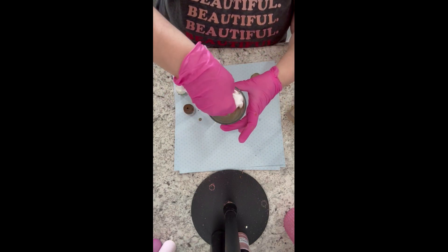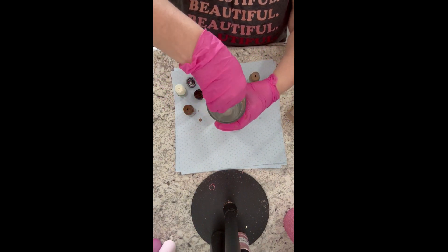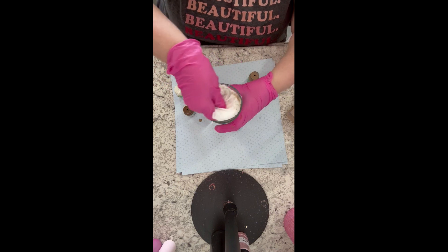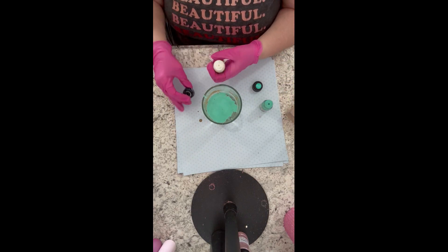When I'm done with one pen, I take a paper towel and wipe all inside that water and around the glass to get the remaining colorant out, toss the paper towel in the garbage, and then move on to my next one.